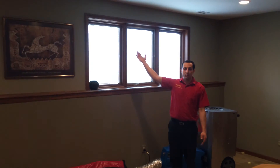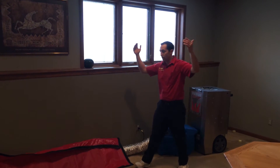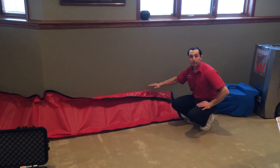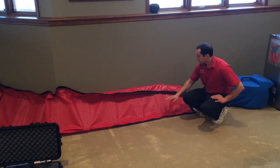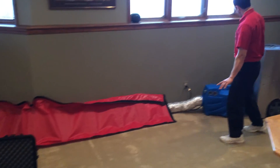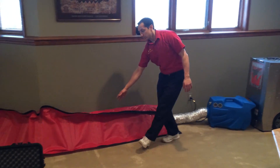Our ceiling and walls up high are not wet, so the air up there is not our main concern. What we're concerned with is drying the floor and from a foot down on this wall — that's what's wet. So we're trying to contain our hot dry air to those areas. We have a containment barrier here that creates a channel where we conduct that dry hot airflow right along to what's wet.